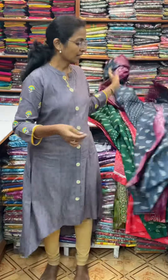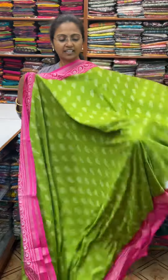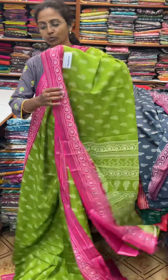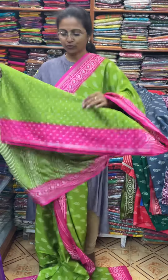And the next color, in the same pattern, is going to be a lovely shade of parrot green with pink combination — very beautiful. And the pallu of the sari is this, and the blouse for this sari.